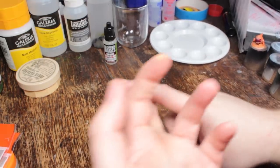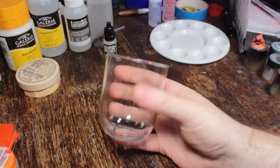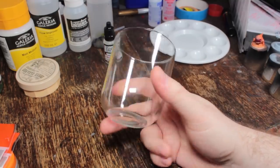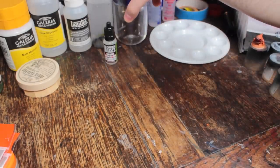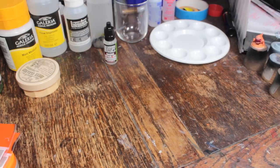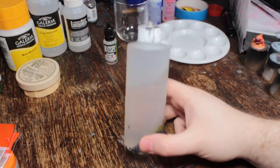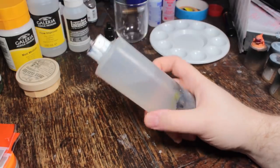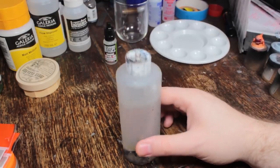You'll also need a water pot — doesn't matter what it is, just somewhere to store some clean water so you can rinse your brushes. Any container will do. I try to keep it clean so there's no dried paint around it that might flake off and get into my water. Some people use two different water pots — one for metallic paints, one for regular paints. I just swap my water over whenever I change paint type. I also keep water inside one of these dropper bottles — an old Vallejo airbrush cleaner bottle.